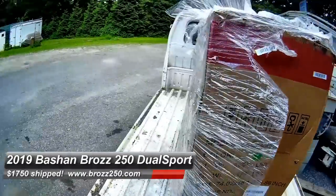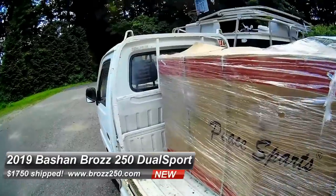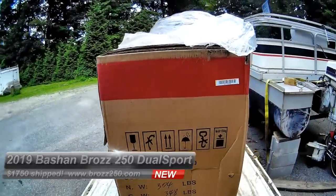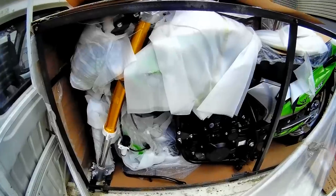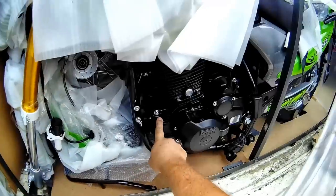Peace Power Sports was kind enough to offer me a deal. You can get to them through the website Braz250.com. Think of the color — oh boy, look at that. Inverted forks, and I believe a counterbalanced engine.